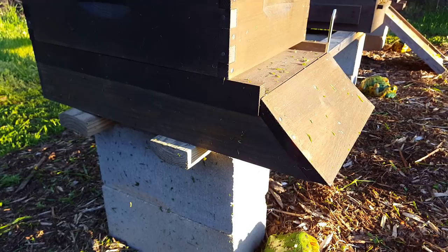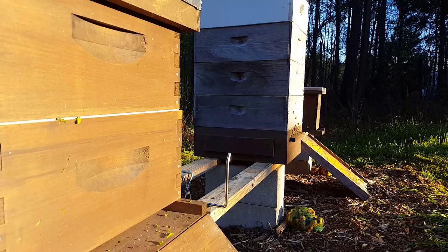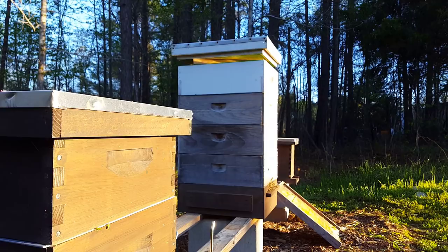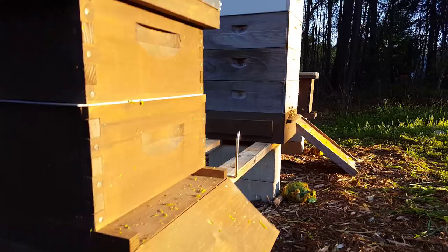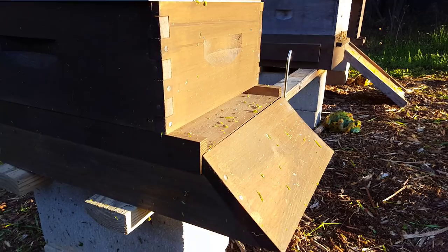If you put the riser underneath, you're already getting another shallow-super depth out of that, and then you add this on top — you just keep raising the beehive higher and higher, and I don't think anybody really wants that. So I'm thinking about making my own little 45-degree wedge using some triangles, attaching it directly to the front, cutting out a rectangle in the middle, and letting it slide under and around the platform they've already got.